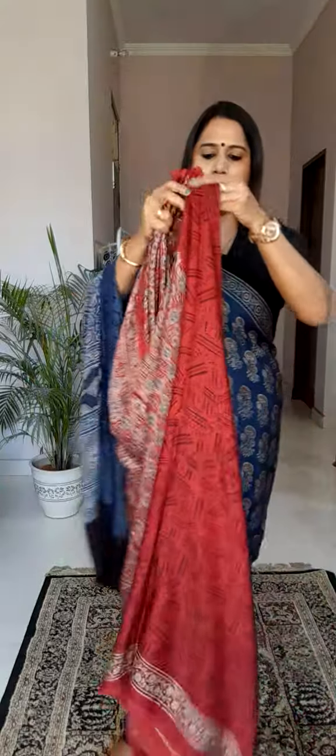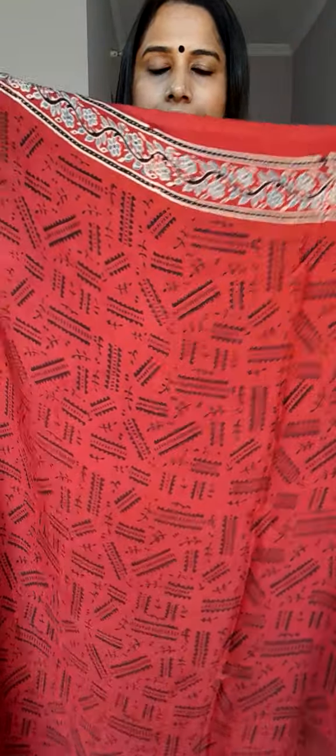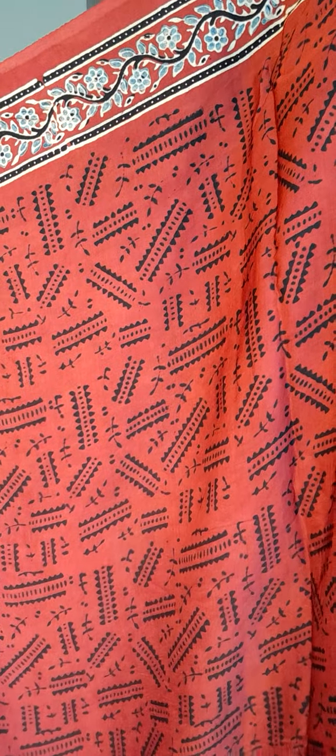I forgot to show the blouse piece also. It has a border and then small stair-like patterns are there, along with what I'd call a fork pattern. I generally see this kind of fork block in our Kantha Dupattas, and it's here in the blouse as well.